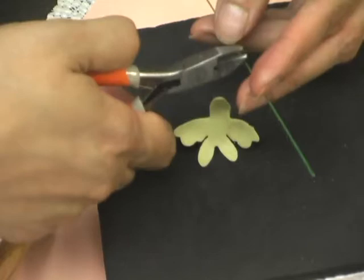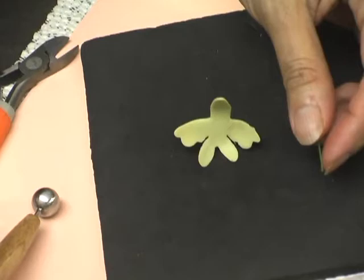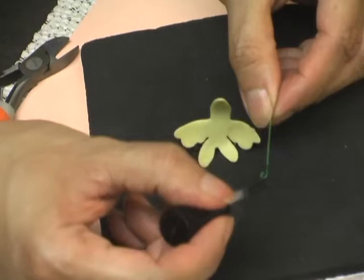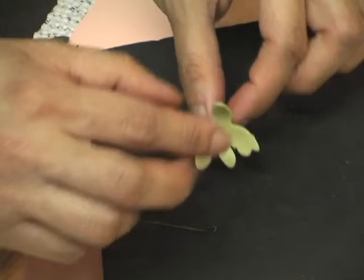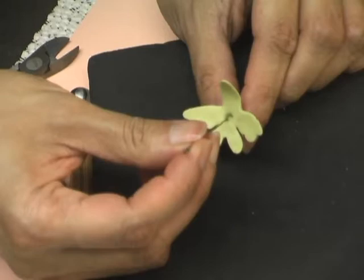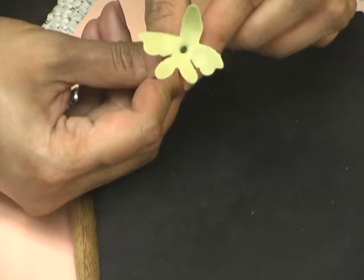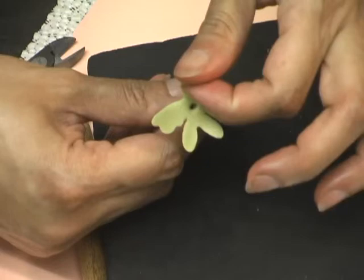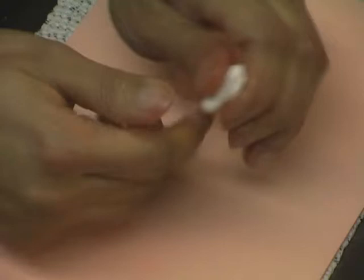Now I'm going to take a number 26 floral wire, cut about two and a half inches in length, and form the tip of it into an open hook. I'll brush that a little bit with my gum glue and use the tip of my brush to poke a hole right in the middle, then thread that wire up to where it's not visible anymore. I'll dry this part for about 24 to 48 hours so it's nice and dry.